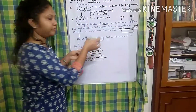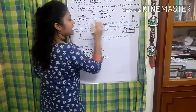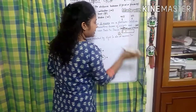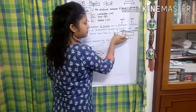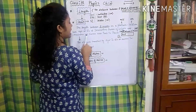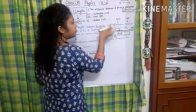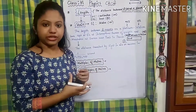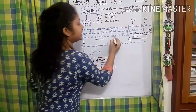So the length between the two marks on this platinum-iridium bar, kept at 0 degrees centigrade — that is what we call a meter. This bar is kept at the International Bureau of Weights and Measures at Sèvres, near Paris, in France. That is the place or institute where all these kinds of units and things related to physics are dealt with.